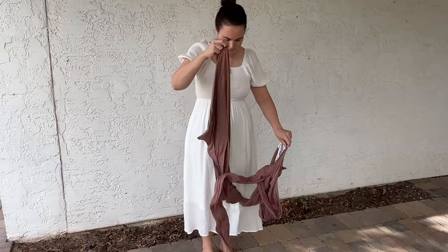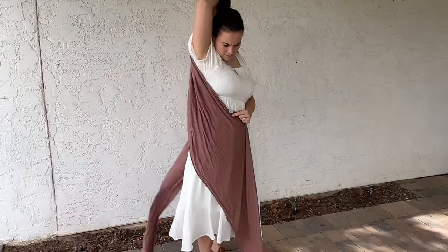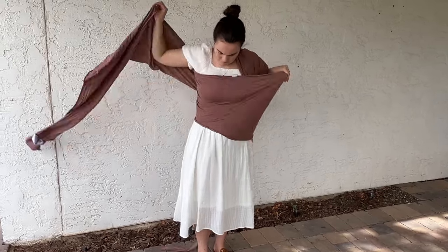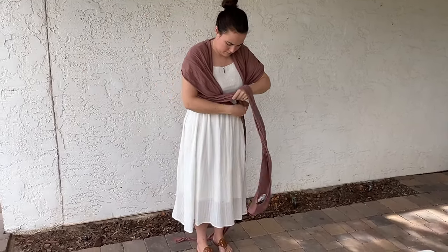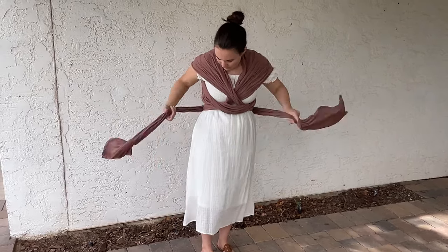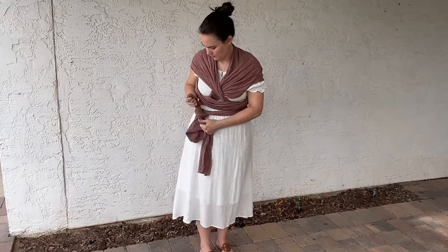Some of the downsides of this wrap is it has a bit of a learning curve. Doing it in front of a mirror and watching tutorials helps — I did just record a video on how to do it, so be sure to check that out. It's not as straightforward as a structured carrier, so that can intimidate a lot of parents. But once you get it, you get it. The other downside is there's so much material that when putting it on outside of the house, it can drag on the ground or a dirty floor. I try to put it on before I go places and just wear it while driving.